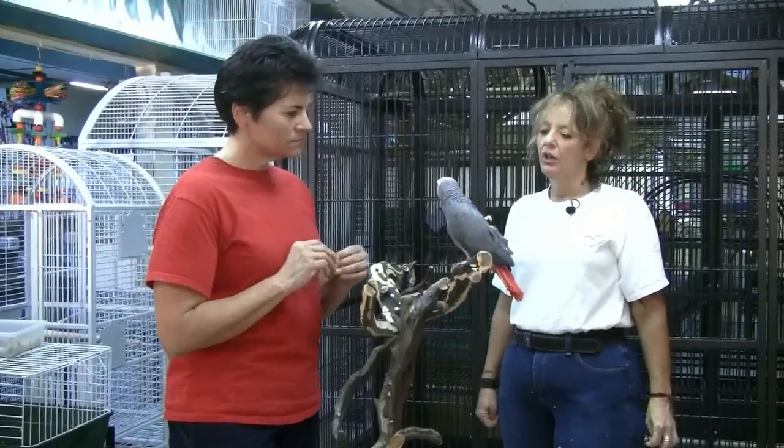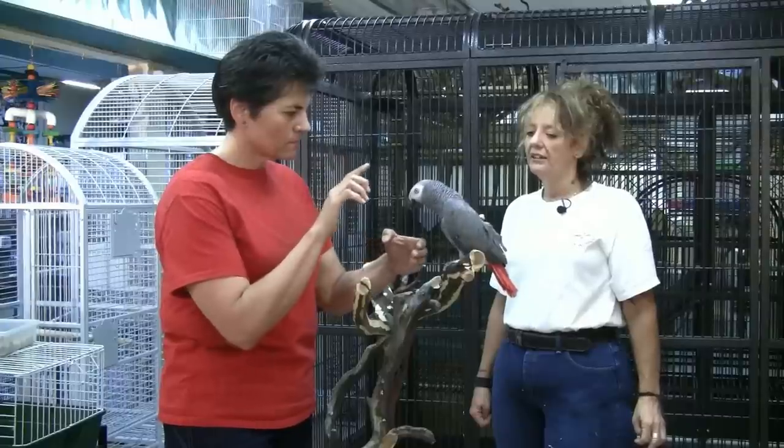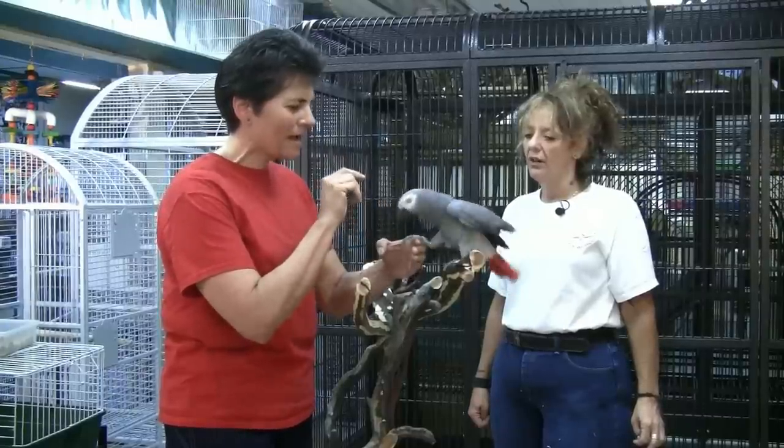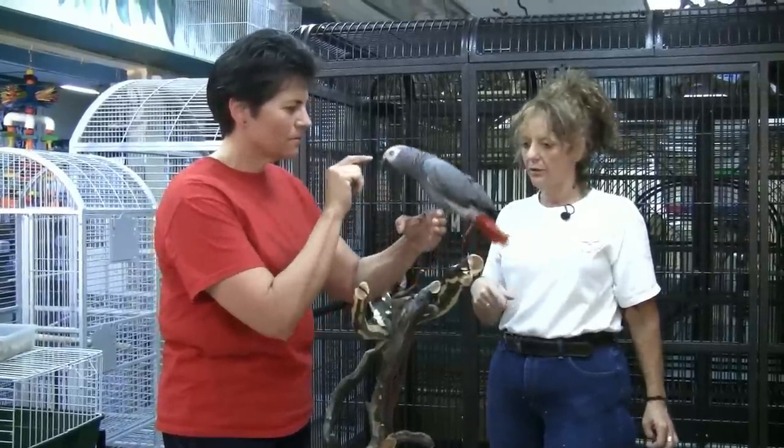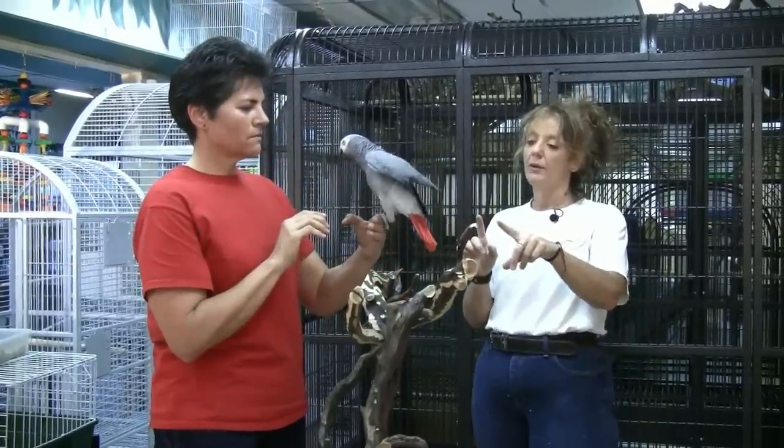So your left hand goes in, your right hand is a distraction if you need it. Just kind of go in slowly — keep going, just keep going. Perfect. Now you just want him for a second and then you want to put him back on the perch.